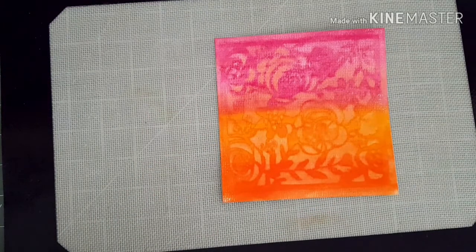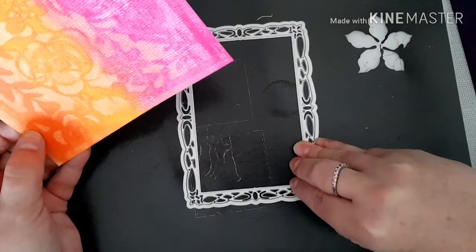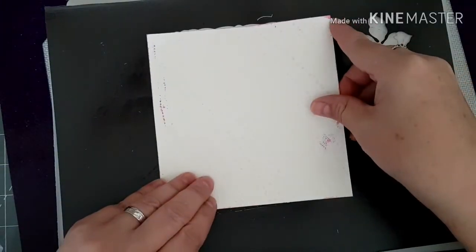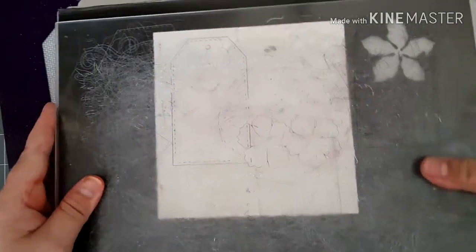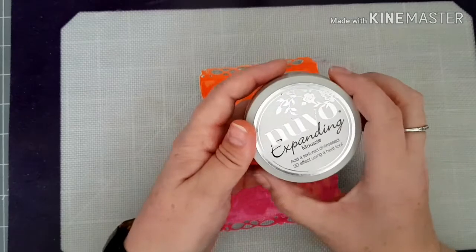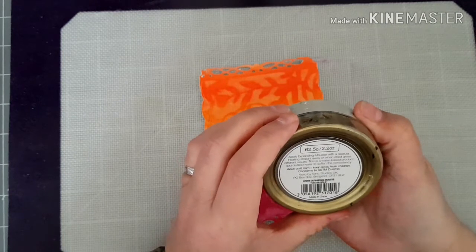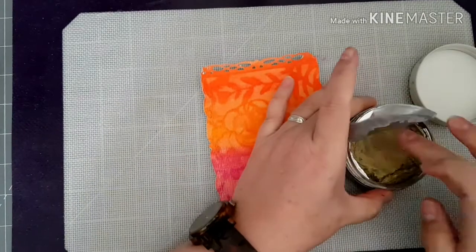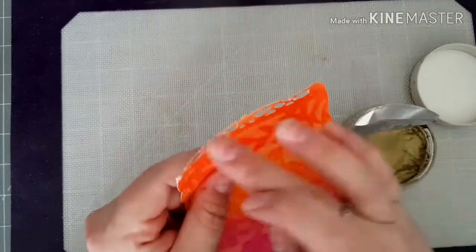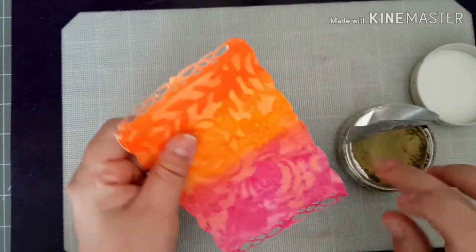So moving on - before I go any further, I've chosen this die and I'm just going to run this through my die cutting machine. I'm going to bring in my Nouveau embellishment mousse - this one is called Tuscan Gold. I'm just going to put a little bit on my finger, just a little bit, and I'm just going to go around the edge.